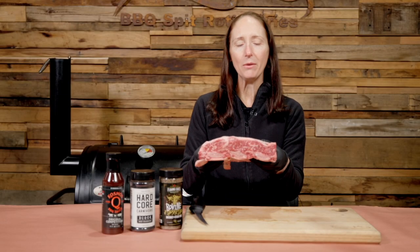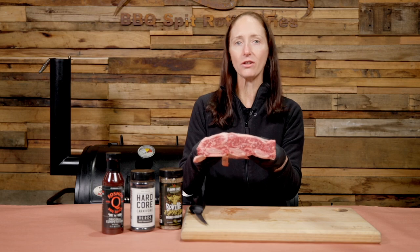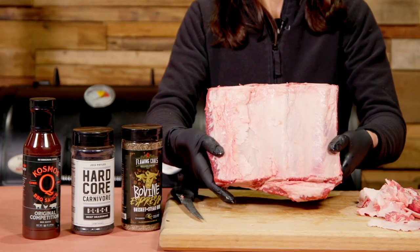Now as you can see, this rack of beef ribs has three bones, which means after it's smoked and sliced, you'll be left with three beef ribs.